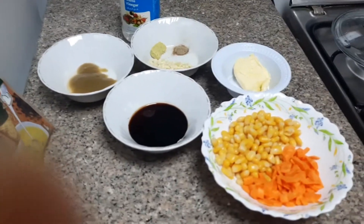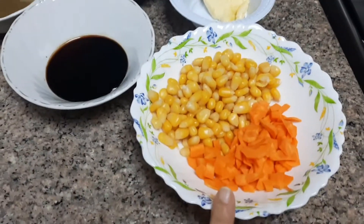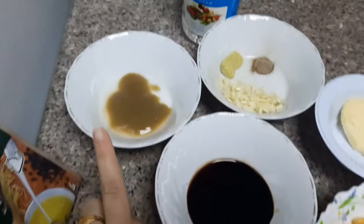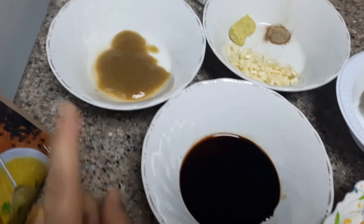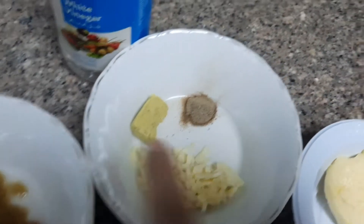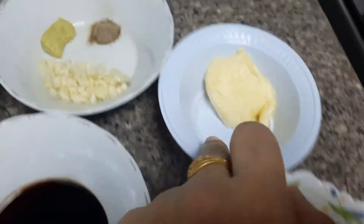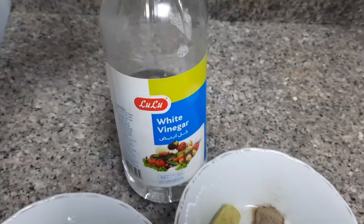I have prepared corn, carrot, soya sauce, green chili sauce, a little garlic chopped, a Maggi cube, black pepper, one tablespoon of butter, and white vinegar.